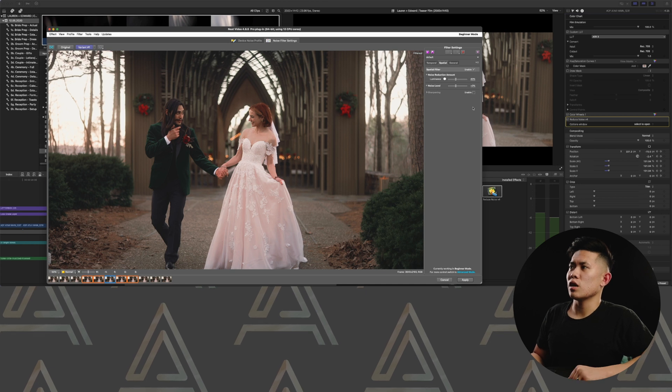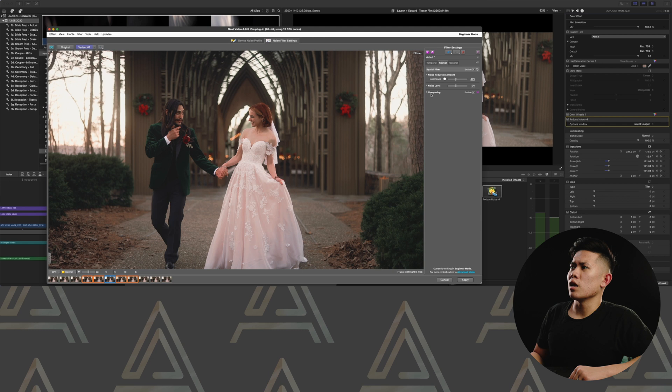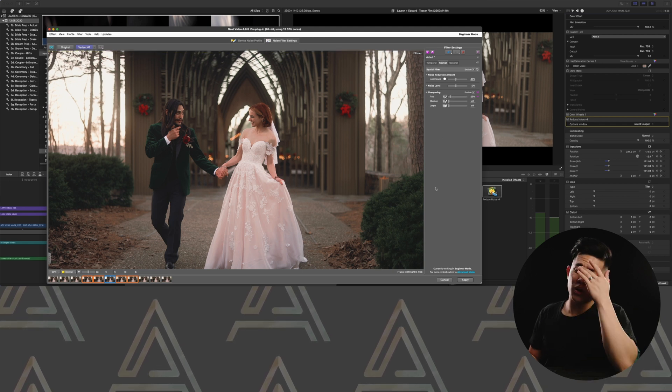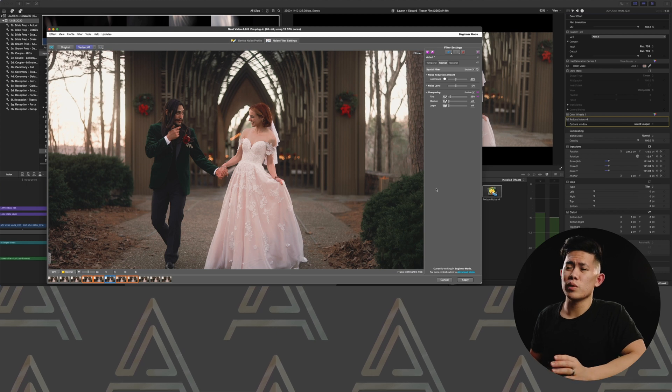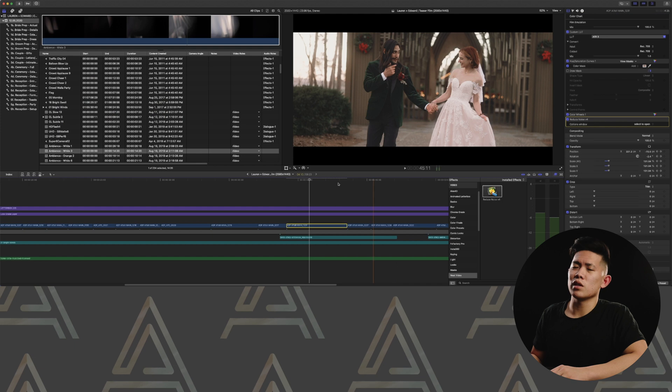Another thing I do is go to Spatial, go to Sharpening, and enable it — just tweak the sharpening a little bit. I don't like that much sharpening, but since you are removing noise, you are going to be sacrificing a little bit of detail. So applying some sharpening really does help.